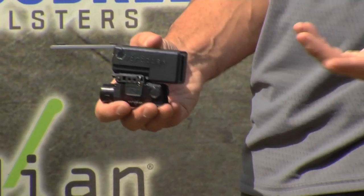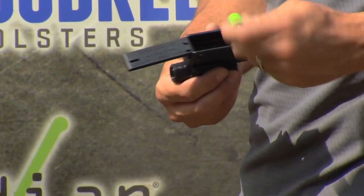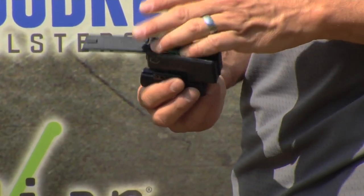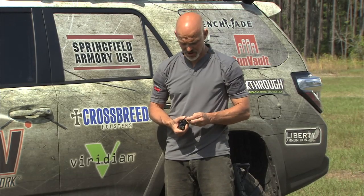So this X5L, as with all of their devices, comes with a battery and comes with the tools you're going to need for mounting. It's actually a pretty cool little setup. So when you first look at these in the packaging, don't think that they're a lot bigger than they actually are. Most of them are pretty smartly packaged this way.